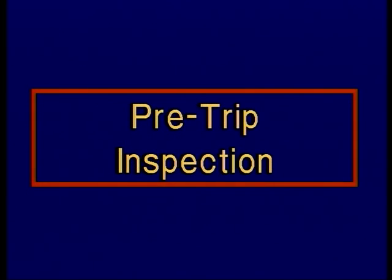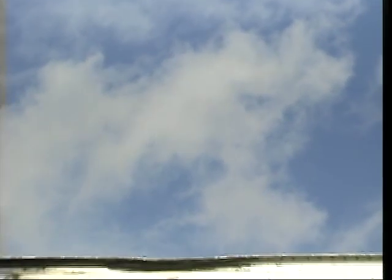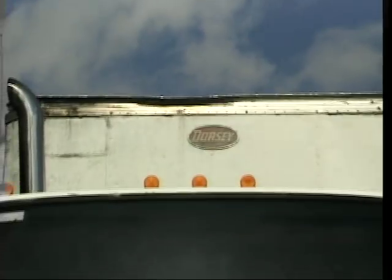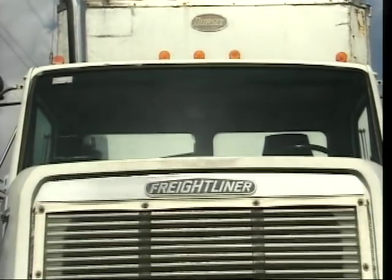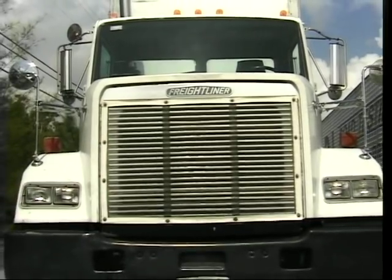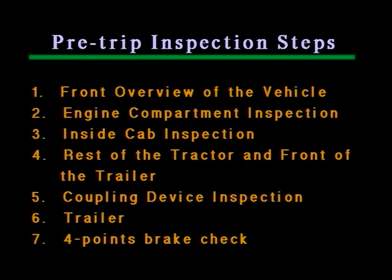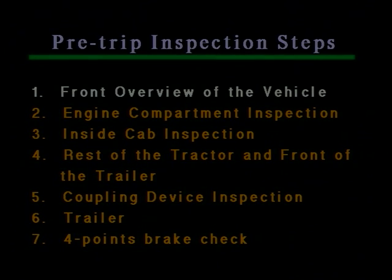Pre-trip inspection. The pre-trip inspection consists of checking the presence and good operation of all parts and devices that ensure safe driving. The inspection is done in seven consecutive steps that transition one into the other, but for the purposes of this video, we'll follow a more logical order which is used during the actual test. Step one: front overview of the vehicle.